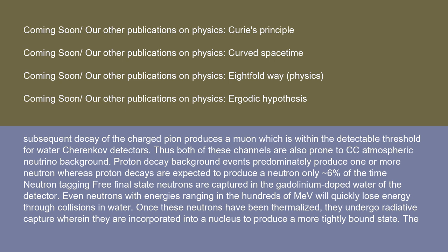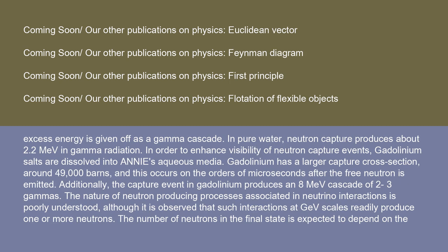Even neutrons with energies in the hundreds of MeV will quickly lose energy through collisions in water. Once thermalized, they undergo radiative capture wherein they are incorporated into a nucleus to produce a more tightly bound state, and excess energy is given off as a gamma cascade. In pure water, neutron capture produces about 2.2 MeV in gamma radiation. Gadolinium salts dissolved in ANI's water have a much larger capture cross-section of around 49,000 barns, occurring on the order of microseconds after the free neutron is emitted. The capture event in gadolinium produces an 8 MeV cascade of 2–3 gammas. The nature of neutron-producing processes in neutrino interactions is poorly understood, although such interactions at GeV scales readily produce one or more neutrons.